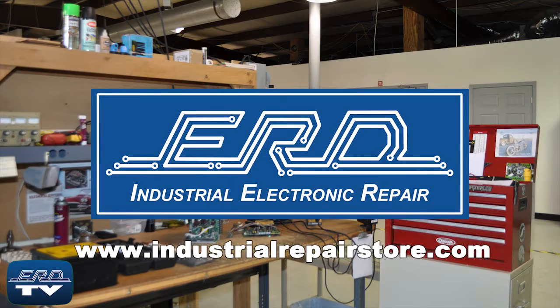At ERD we can repair your industrial electronic equipment, preventing a costly replacement and extended downtime.